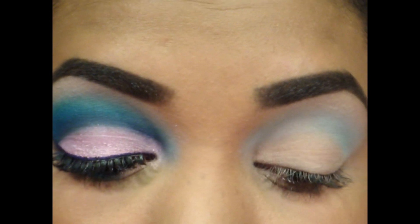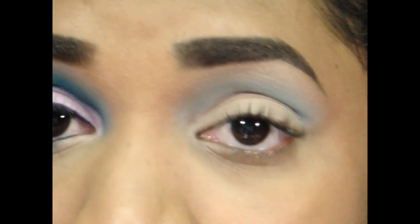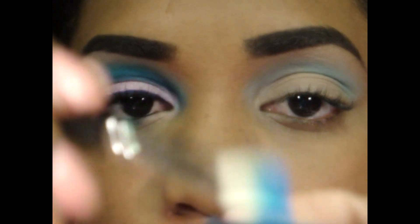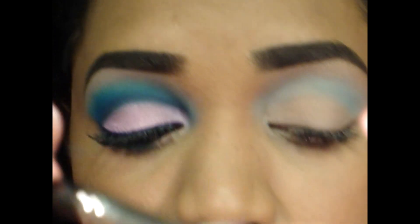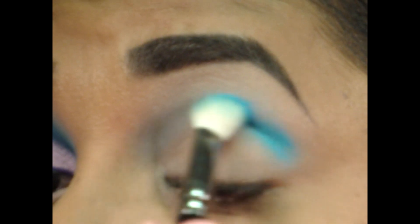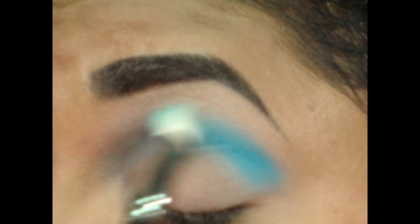Now the next color I'm going to use is a second deeper blue which is Blue Cyan — I learned to pronounce it, it's cyan. I'm going to get a little bit of that also onto my 217, tap off the excess, and go back right into the crease a little bit lower. Keep doing that same windshield wiper motion to diffuse the color upwards towards the brow bone. We're trying to do a gradient upwards onto the brow bone.